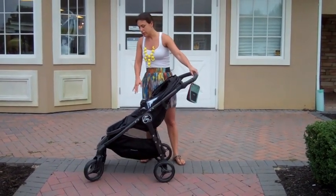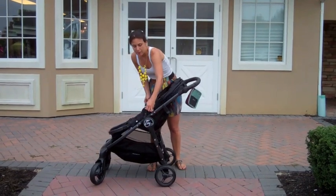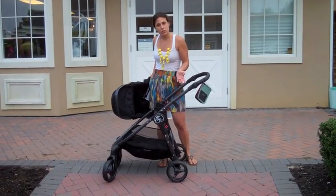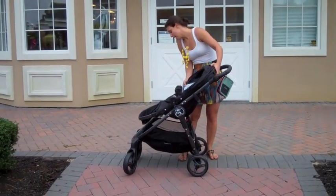In addition to all the features it has, you can also purchase a bassinet separately. By simply popping out the seat, you'd be able to pop the bassinet on, so you'd get full use out of the stroller as soon as the child was born. Since the seat doesn't go fully flat, that's what we would basically recommend.